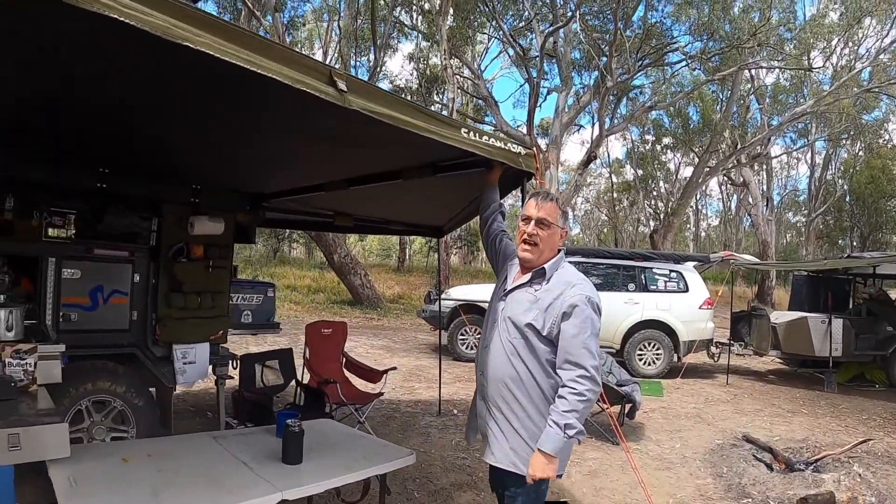This is Nass's awning from Nass Time Adventures — it's a 23 Zero awning that he bought before I bought mine, so there have been some changes and upgrades since then. It's great to see that 23 Zero have lifted their game.